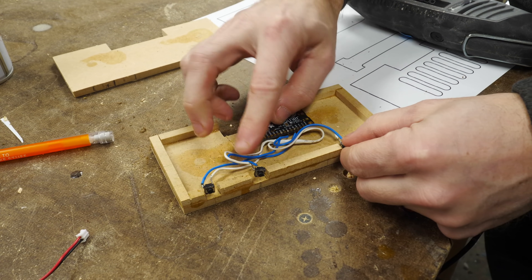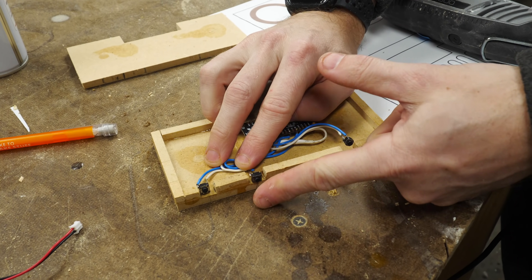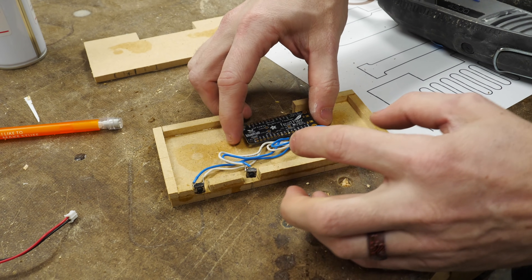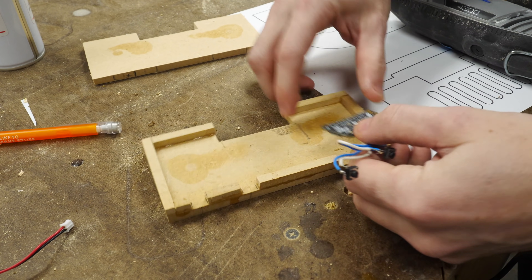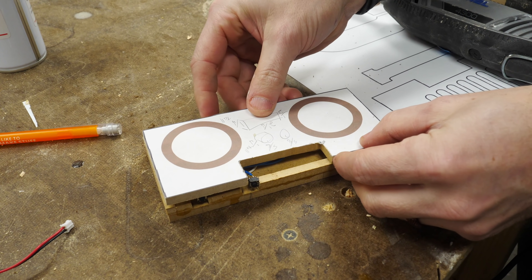All the electronics are going to fit in here, and these buttons are going to be flush-mounted on the outside, so they're activated by a bigger button out here. The only thing I have to really change on the inside is cut away a little pocket so that the battery connector can go in there. It's a little bit too tall for this gap, so I just have to hollow that out so it can sit down there, and then the top plate can sit on without squishing anything.